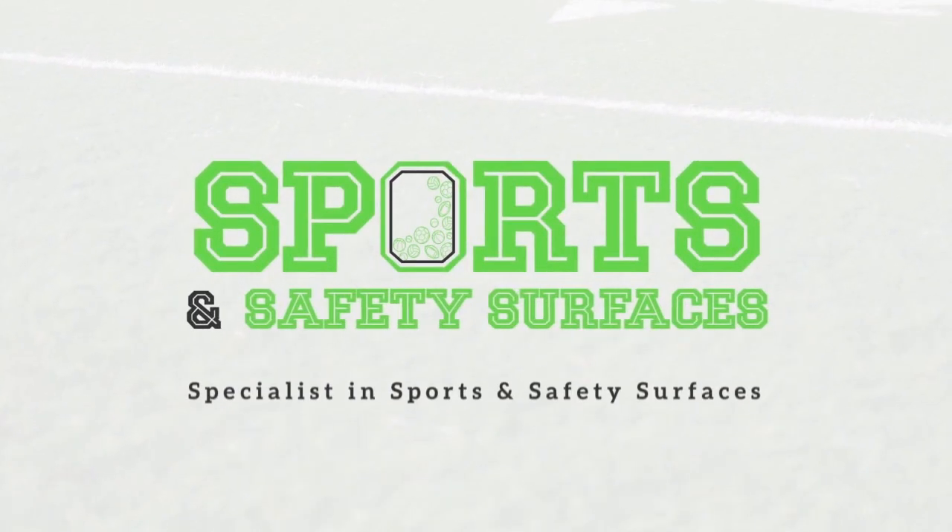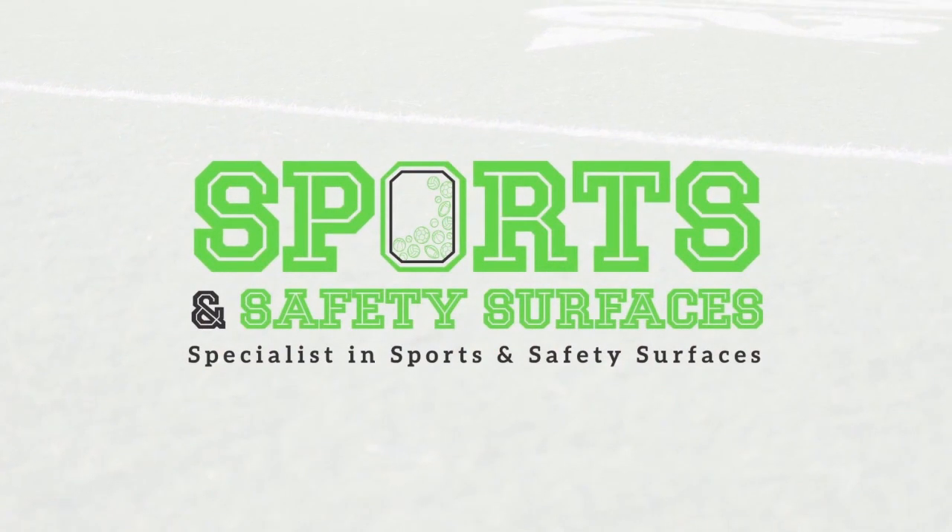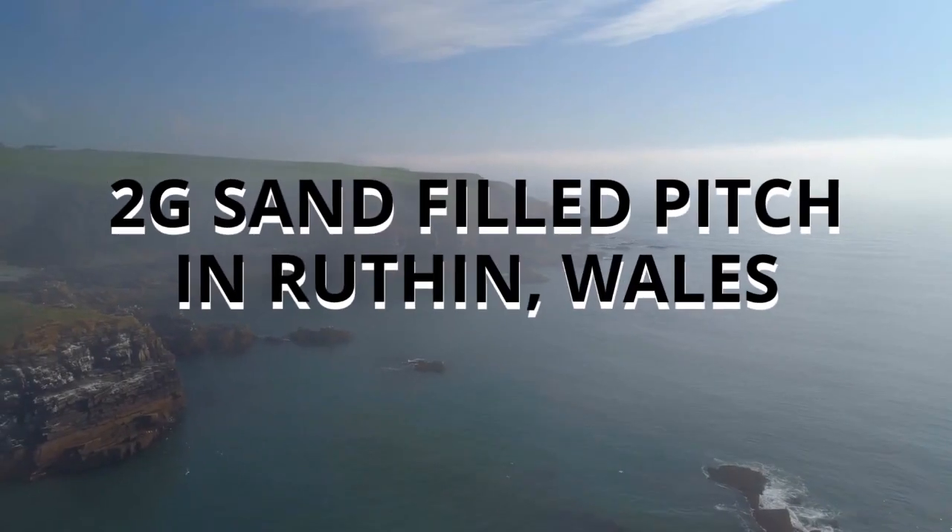Hi, you guys, it's Stan from Sports and Safety Surfaces. On this video today we're going to be showing you a 2G sand fill pitch installation in Ruthin, Wales.